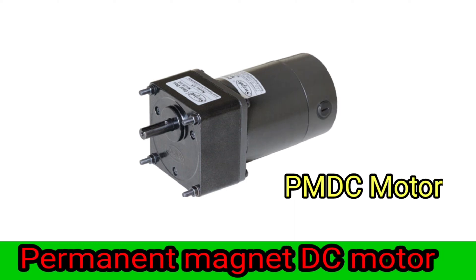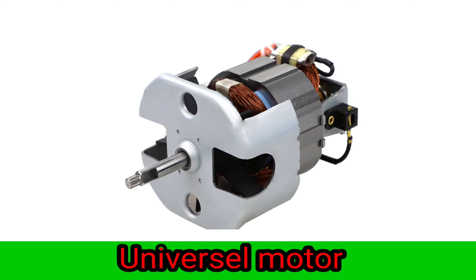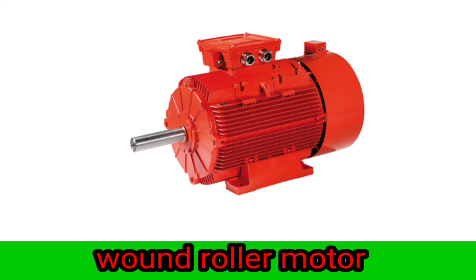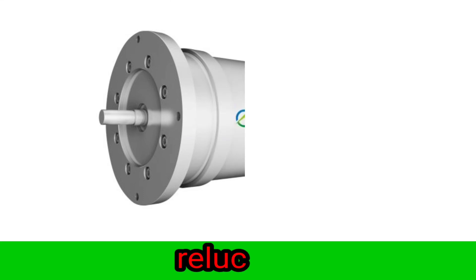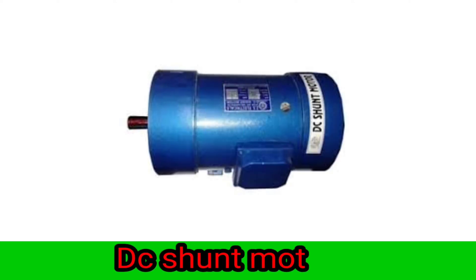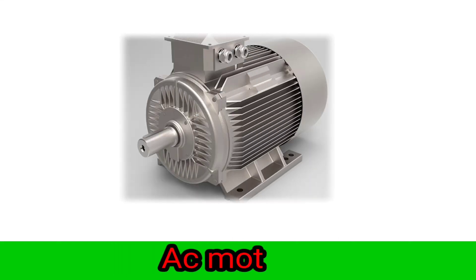Servo motor, permanent magnet DC motor (PM DC motor). DC Shunt Motor. DC Motor.